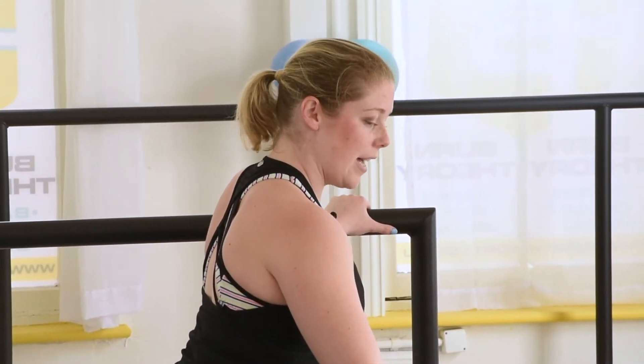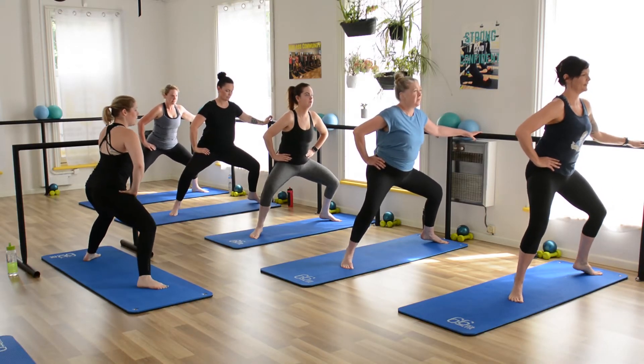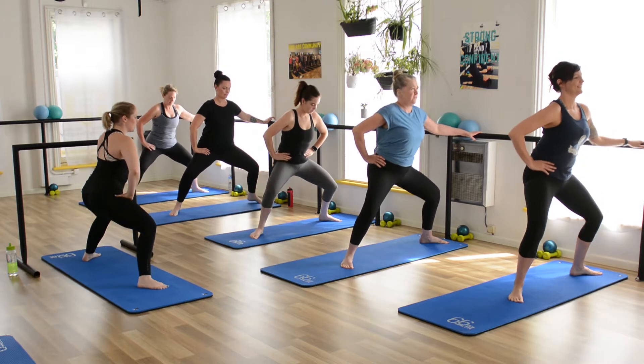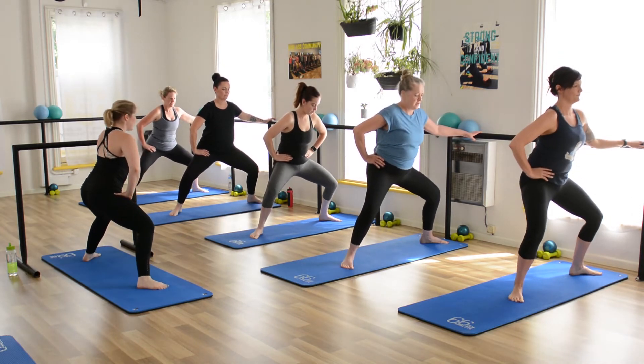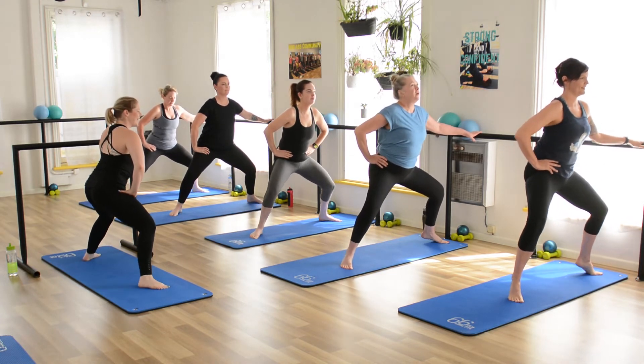Hold it down. Drop the heels down, lift them up — down, up. Abs, guys. Let's draw them on a little lower. Sink that bum down. Down, up. Four more — four more, three, two.